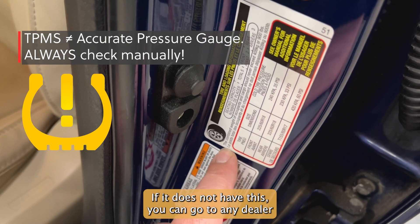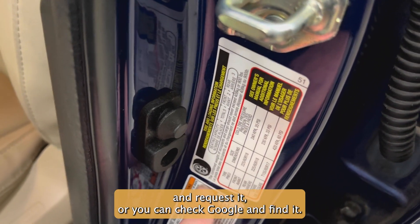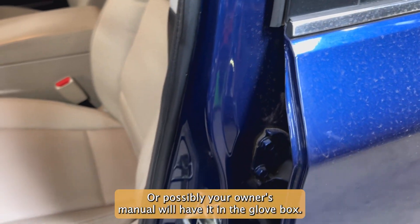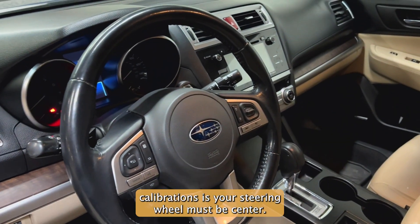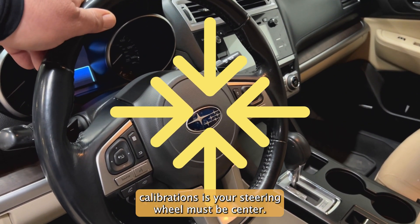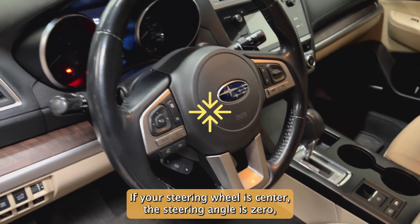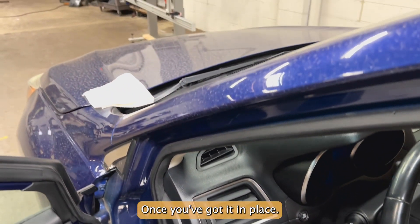Every vehicle by law has to have a tire pressure label. If it does not have this, you can go to any dealer and request it, or you can check online, or possibly your owner's manual will have it in the glove box. The second universal step to ADOS calibrations is your steering wheel must be centered. If your steering wheel is centered, the steering angle is zero, and that allows everything to align perfectly with the target once you've got it in place.